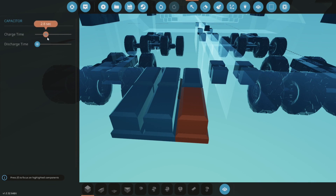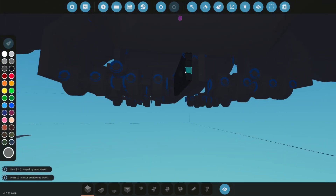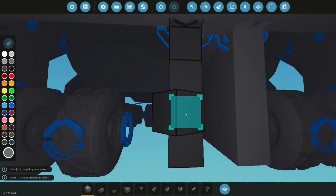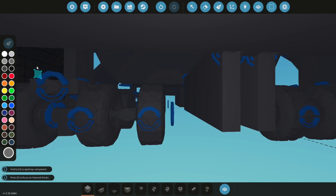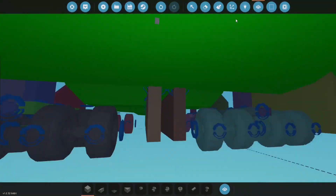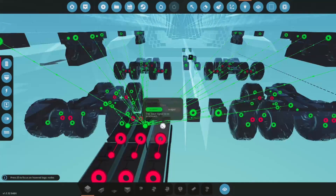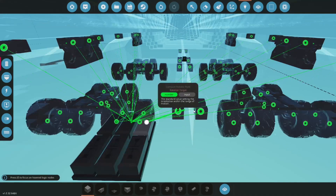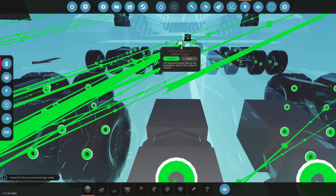This last one will be four seconds in with a discharge time of zero seconds. These flaps right here will be the first things to open, so once it's closed they need to open first for everything else to actually open up and get out of the closed bay. Let's connect this to all of these.